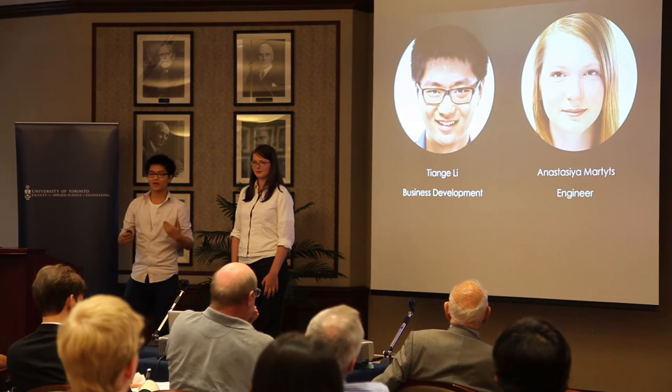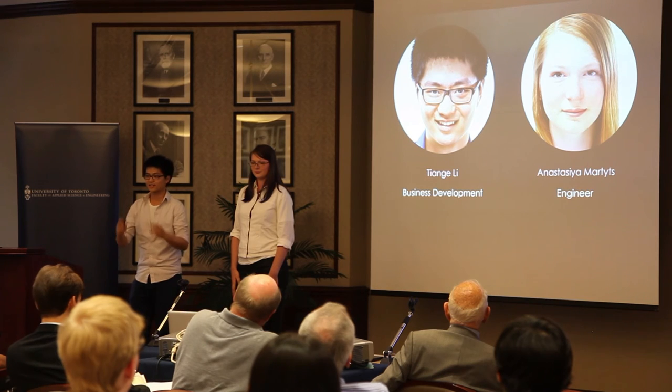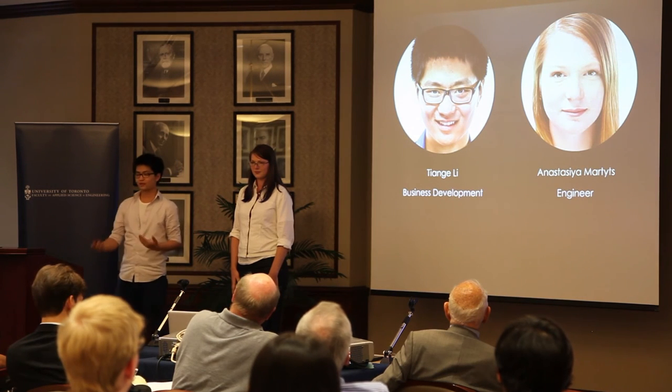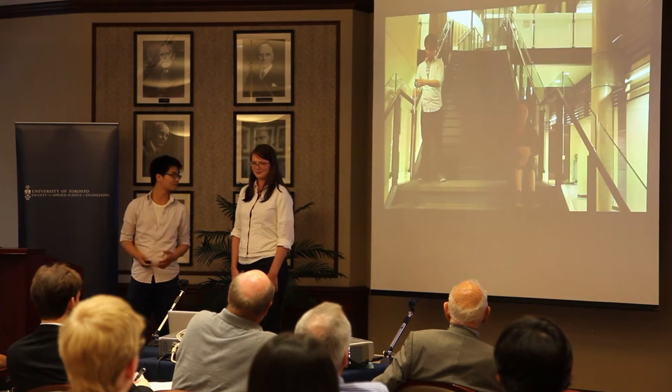My name is Anastasia and I'm a second-year engineering science student. My name is Tianga and I'm a second-year neuroscience student. Despite our diverse backgrounds, we have been brought together by a passion for photography and the need to see change in existing photographic lighting equipment. We are here to empower hobbyist photographers like you and me with a tool that allows you to take creative, amazing photographs with minimal effort. That is the essence of Montli. Before we leave you today, we'd like to show you how easy that process is. Thank you.